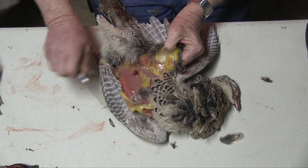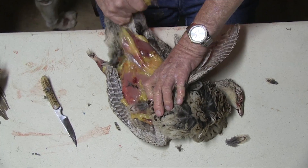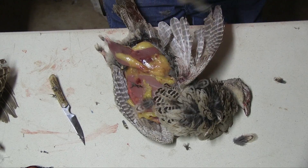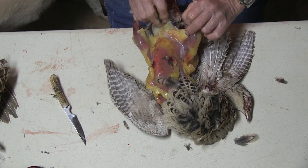By the way, these are real fat hens. They have been eating well. Now when you've removed the bottom part of the leg, the whole skin pulls right off real easily.